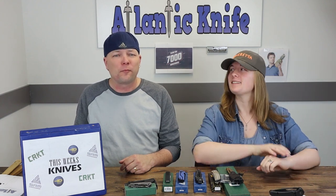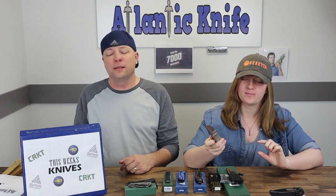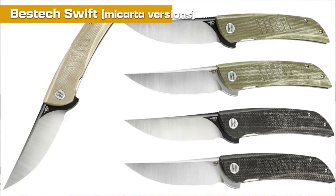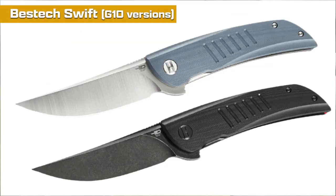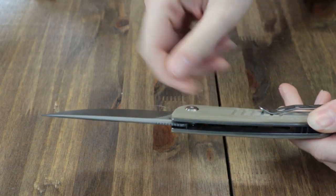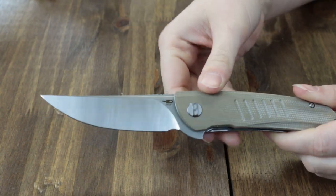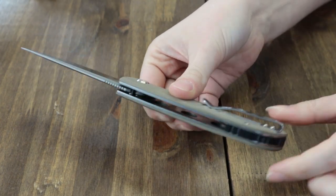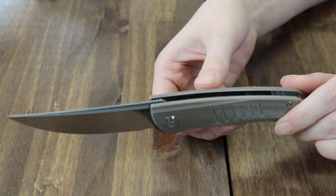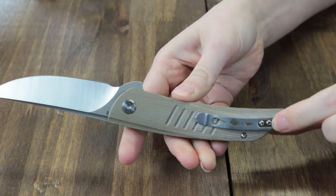Up next we have another great knife — the Bestech Swift. It is available in eight different versions including different blade finish options. The one we have here is the beige version. It's 8.25 inches overall with a 3.5-inch D2 steel blade with jimping, satin finish, and a beige coat on top. It has a black backspacer, and handles in canvas Micarta available in beige, green, and black. There are also G10 versions in black, blue, and gray. The blade opens with the jimped flipper and features a tip-up pocket clip for right-hand carry.